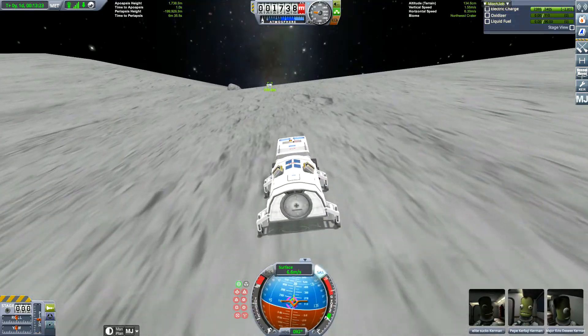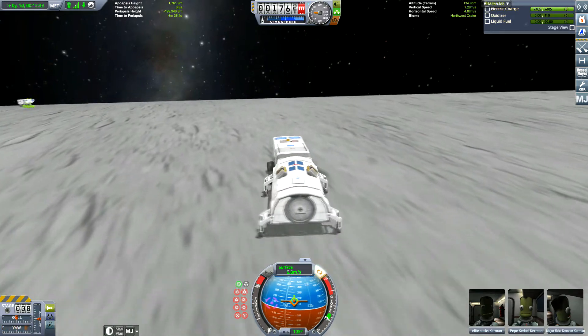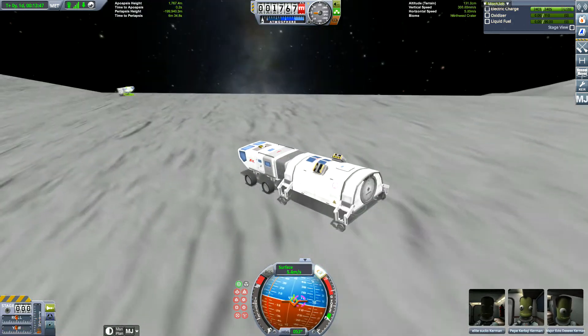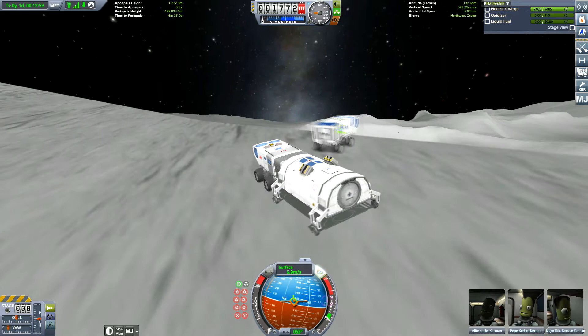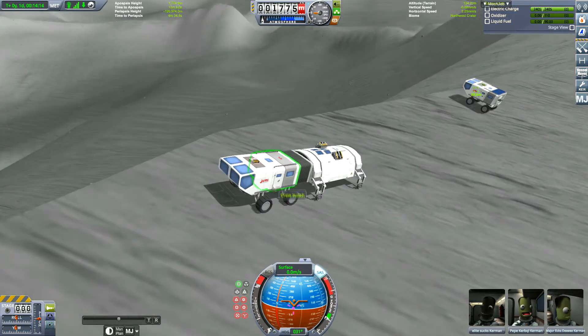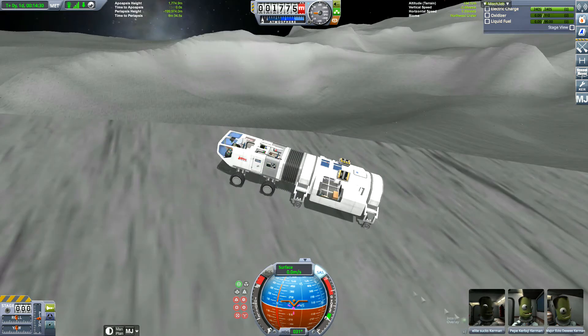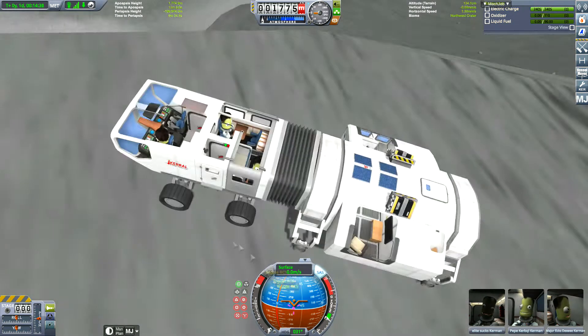Let's get the rover over to the other guys. We can add some solar panels and discard the broken one as well. But we can also get our Kerbals in a picture — a screenshot, or a selfie I suppose. Selfie is the word you need to use these days.